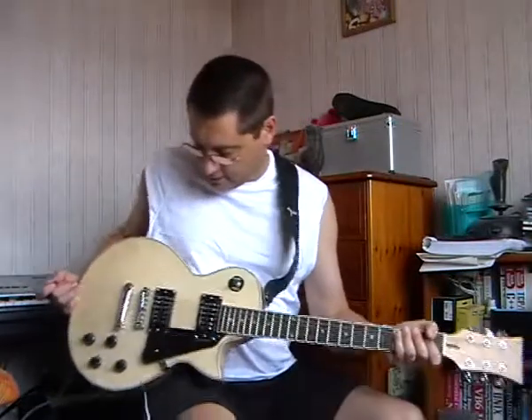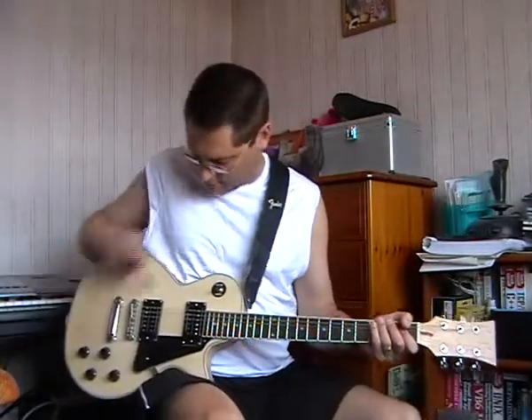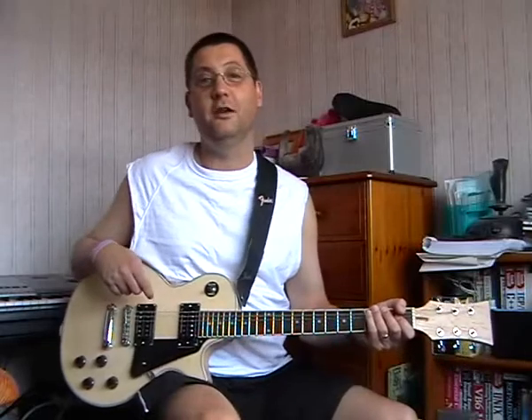That's it really, that's a great little guitar for the money and I do love these pickups — I think they're fantastic. Thank you and good night.